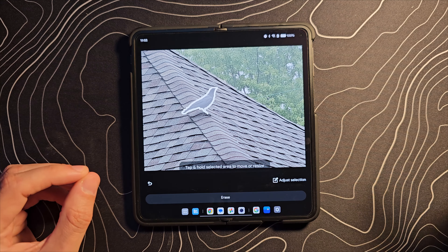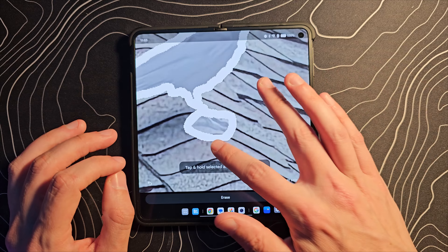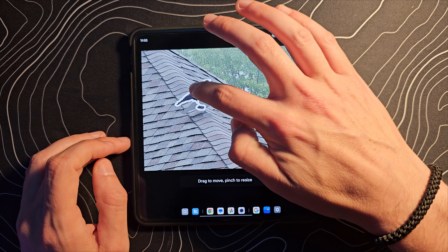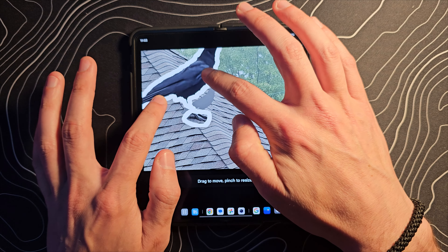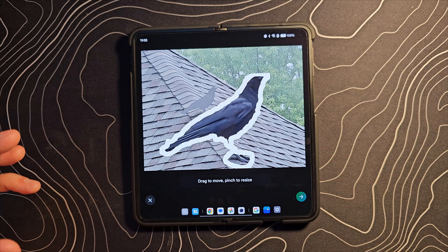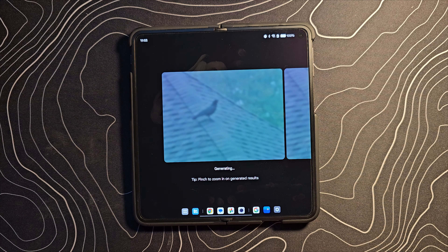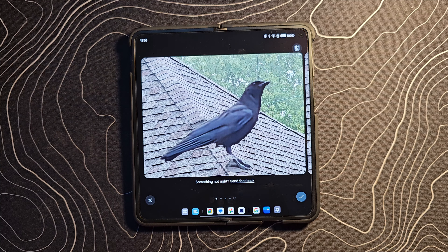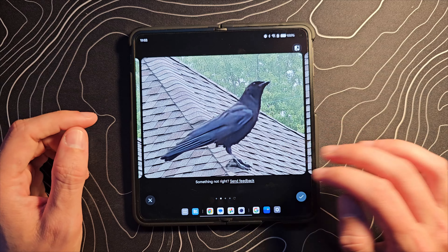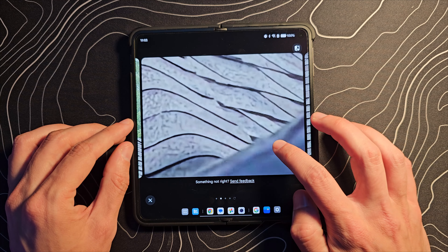I can either erase it, or in this instance I'm going to zoom in because I think we missed its feet. I'm going to long press it and move it up higher so it's out of the way — I'm going to put it right here and make it huge. It's going to look terrible, but the reason I'm doing this is to show you that you can do that, and also because I'm leaving this area open behind it. It's going to send this off to a data center and use generative AI to fill in the gap I just left by moving that crow. And there you go — that is your result.